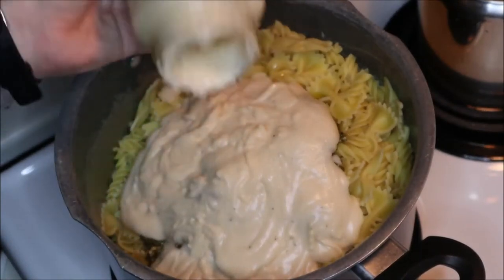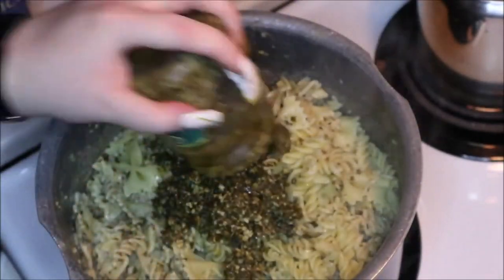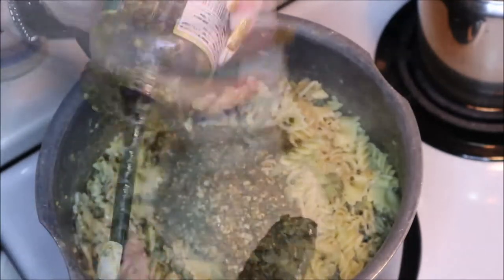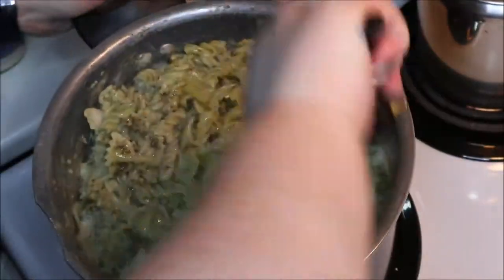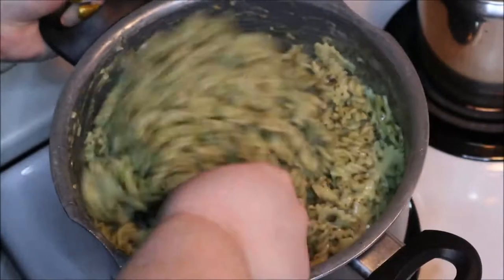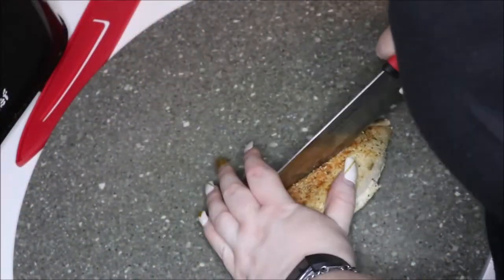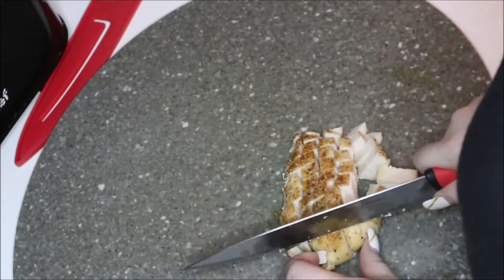Now that the pasta is done cooking and drained, I'm adding in a couple of jars of four-cheese alfredo sauce along with two jars of pesto. This is so good and so easy — definitely a meal that everyone will love. You can make it vegetarian and leave the chicken out, but I really like adding chicken for protein. I'm just going to mix in the alfredo and pesto and then start chopping up some chicken breast that I cooked myself in the oven with a little extra virgin olive oil and barbecue chicken seasoning.